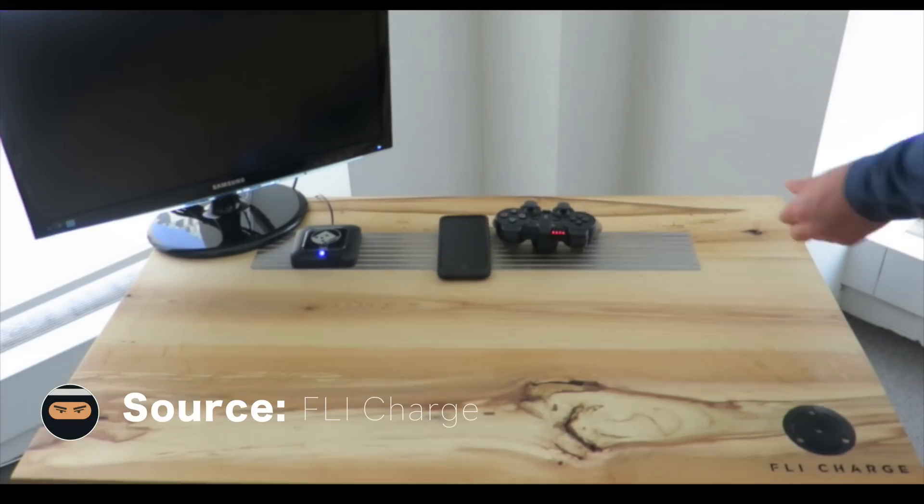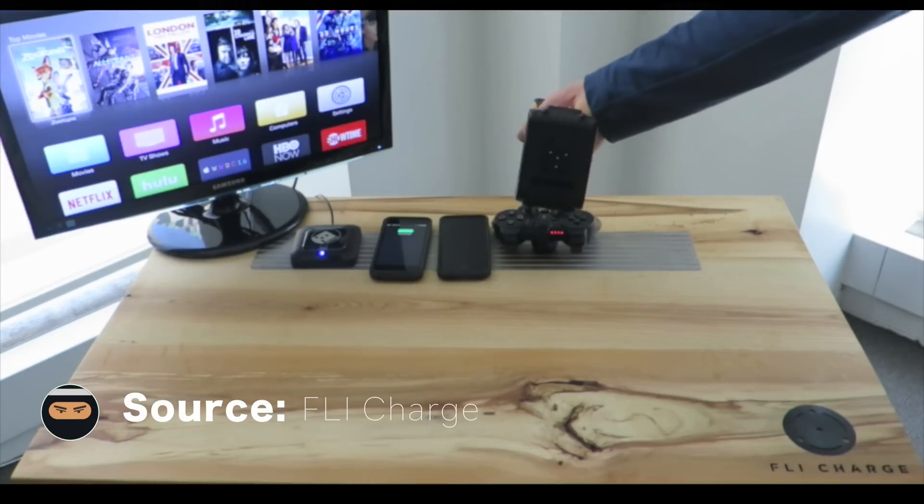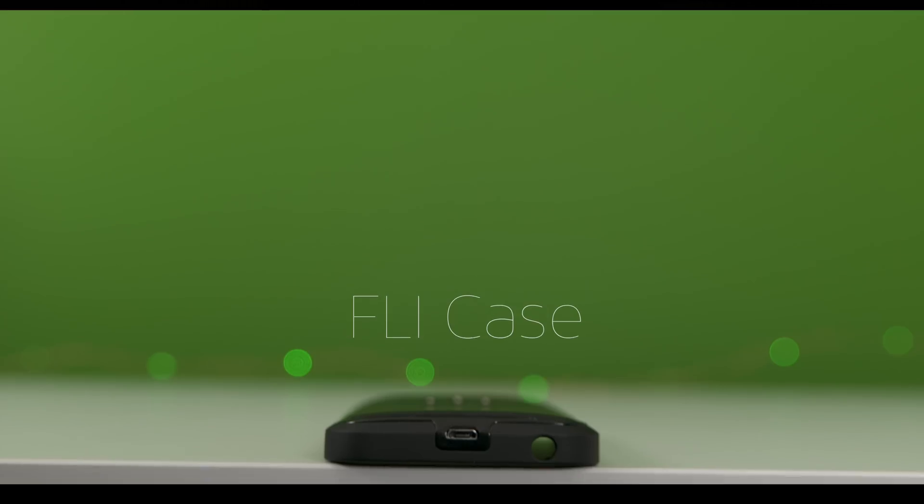As you can see from this video here, it has the ability to charge a power tool, a couple of phones, and even a display all at the same time. Now the Fly Charge is on Indiegogo right now and I'm going to talk to you about all the pieces that make this thing work.